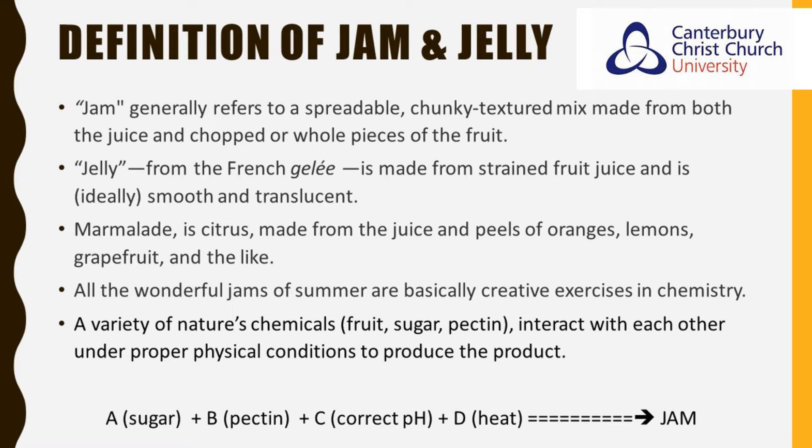First of all we start with a definition of jam and jelly. Jam generally refers to a spreadable chunky textured mix made from both the juice and chopped or whole pieces of fruit. Jelly, from the French gelée, is made from a strained fruit juice and is ideally smooth and translucent. Marmalade is citrus made from juice and the peels of oranges, lemons, grapefruit and the like, and all the wonderful jams of summer are basically creative exercises in chemistry. A variety of nature's chemicals — fruit, sugar, pectin — interact with each other under the proper physical conditions to produce your product.